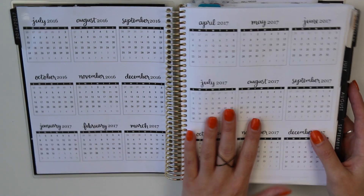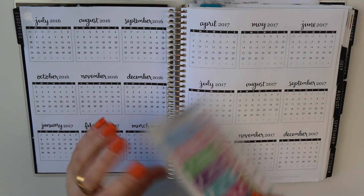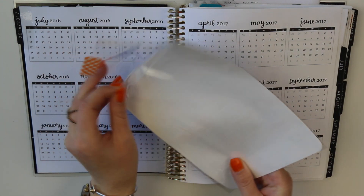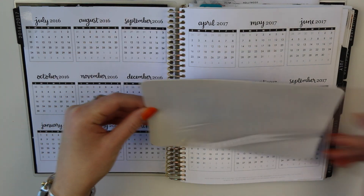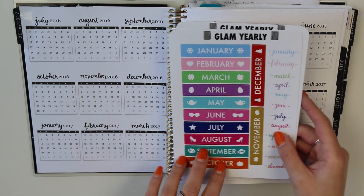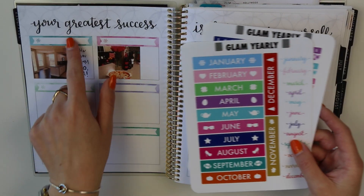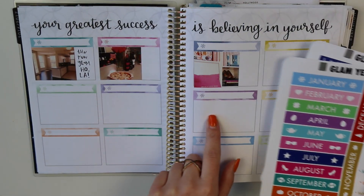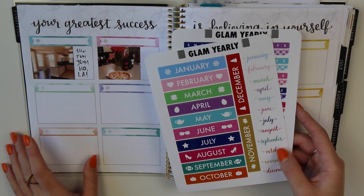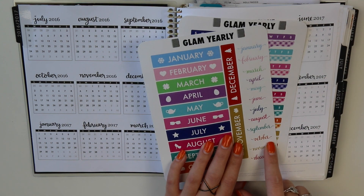Let's start with this page. Glam Yearly is a two-page set, and to glam up all of these pages you're actually going to need two of these sticker sets — and there is plenty for everyone. This is the first page, and these months are designed to fit perfectly in these boxes. These are little monthly stickers that we actually include in each of the monthly kits too.